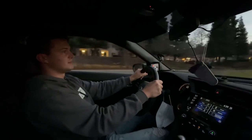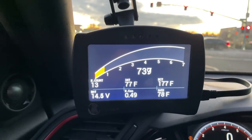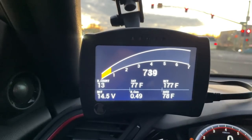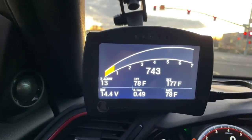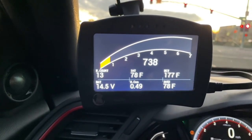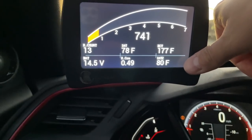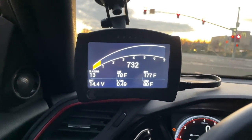Vivian says she feels like this car is faster. The knock control is at 0.49 because I added 1.5 gallons of E85 in my last fill-up. The IAT-2 reading down here is actually the intercooler temps post-intercooler, so the intercooler is definitely doing its job.